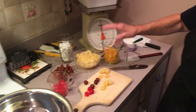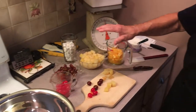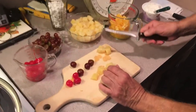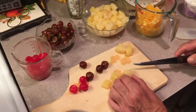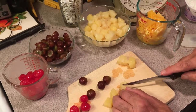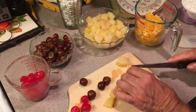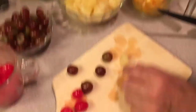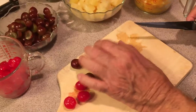Now remember, all our quantities and descriptions of all the ingredients are in the description underneath the video. It says pineapple chunks, but I don't particularly think they're small enough, so I cut them all one more time. I pre-cut most of this so we didn't have to waste a lot of time.